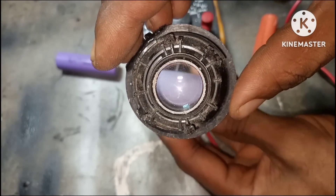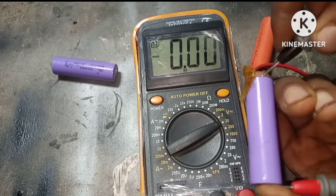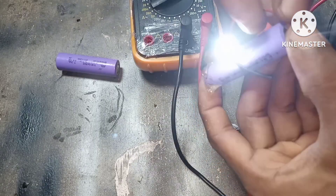This is a dead lithium-ion battery and as you can see on the meter we have a voltage of 0.0 volts. In this video I'm going to show you an easy step on how you can revive a dead lithium-ion battery.